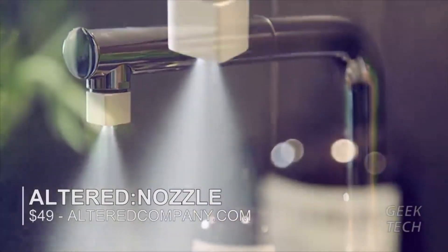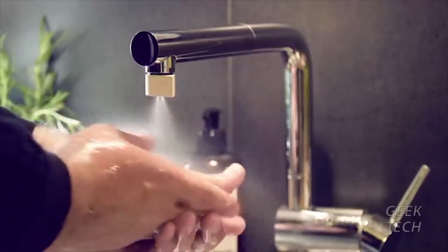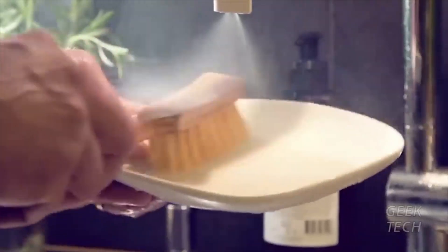This Altered Nozzle — a beautiful new type of aerator that fits into your existing tap. By atomizing water and creating a mist, you can do exactly the same things you do today, only with 98% less water.